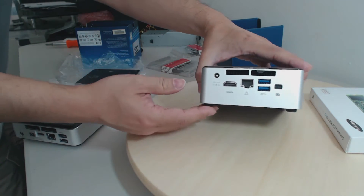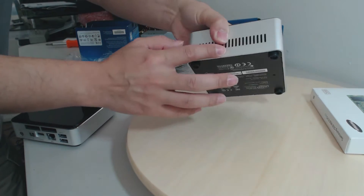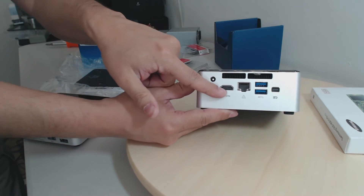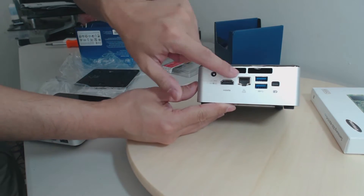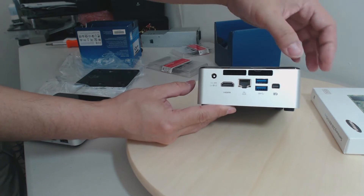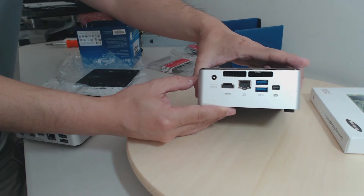Along the back we have our vents for cooling — actually along the back and also along the sides. We've got a full-sized HDMI port along with a gigabit Ethernet port, two USB 3 ports, a DisplayPort, and of course the input for our AC adapter.